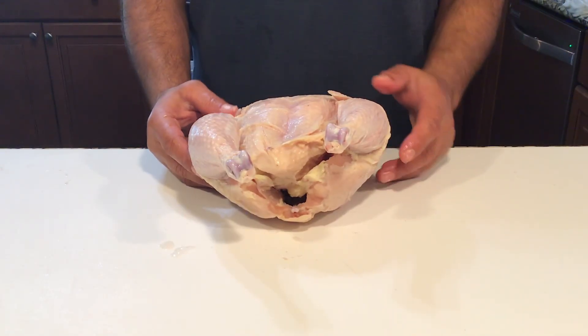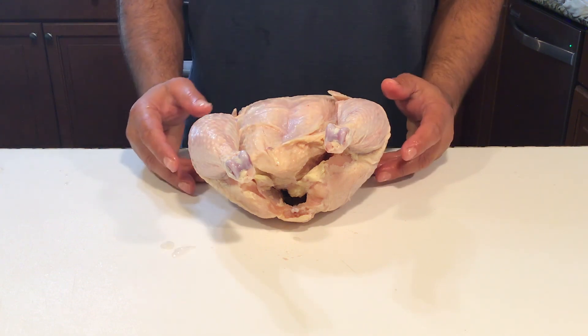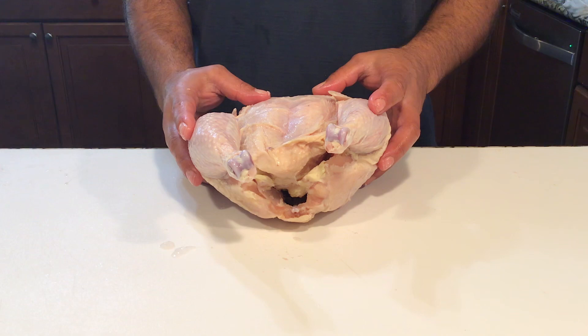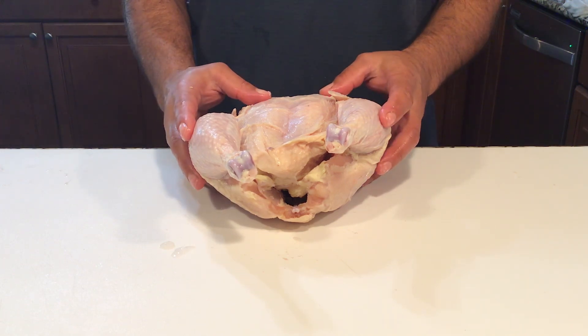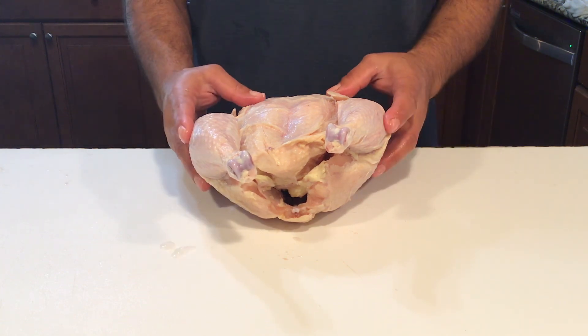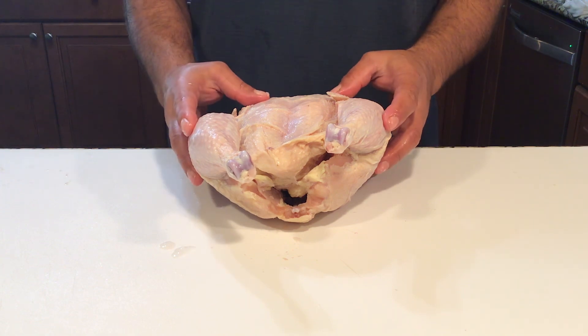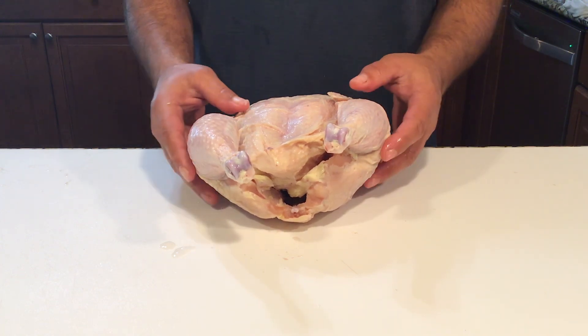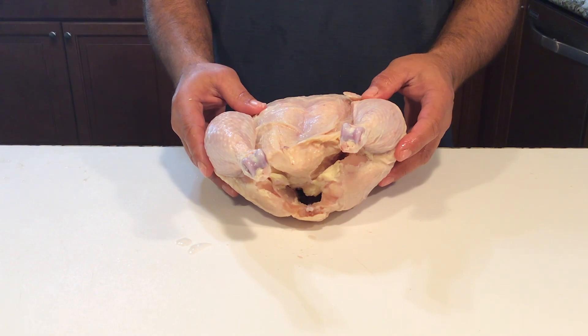The chicken I like to work with when breaking it down is still a little bit frozen, and what that allows is easier separation of the parts — the joints come apart very easily that way. You could certainly do this with a completely thawed chicken. This one has been in the refrigerator for about 48 hours, so the outside is tender but down inside it's still a little bit frozen with some ice crystals.